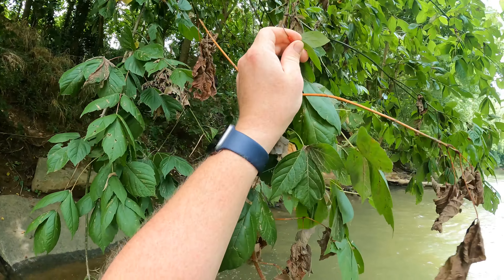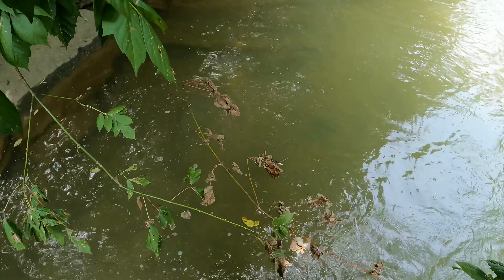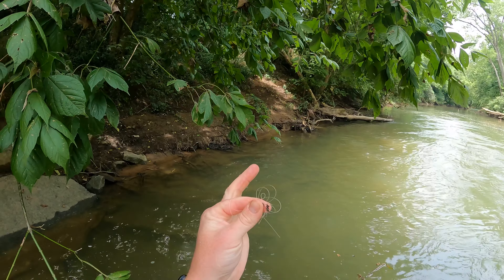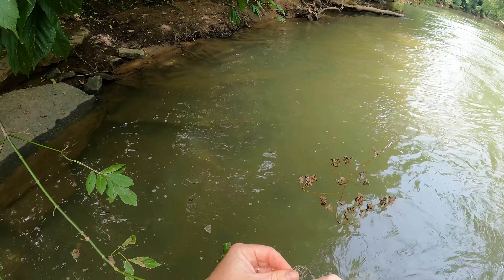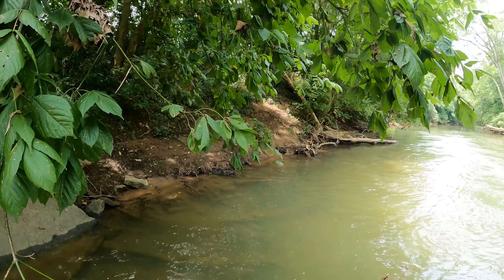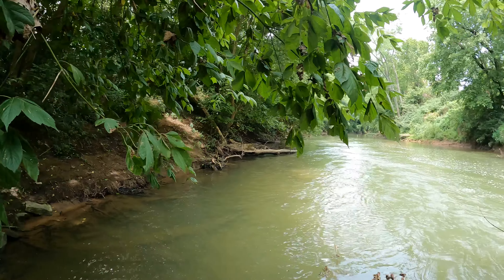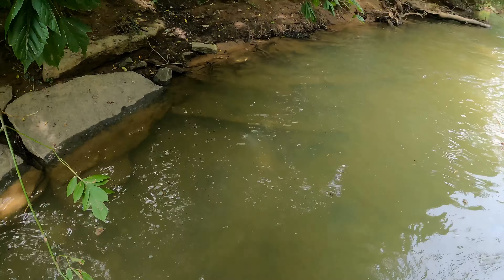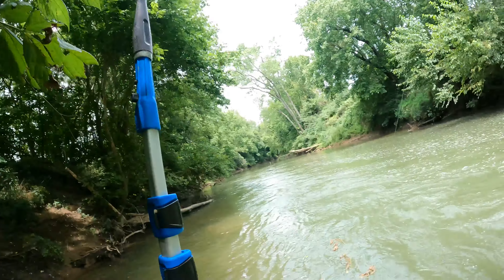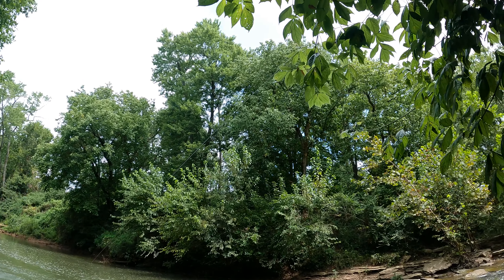There we go, we got our line. I'll tuck that away for safe keeping. I'm pretty sure that wasn't even what we were coming for — where was that line? Oh, here it is, it's behind me. Look at that.